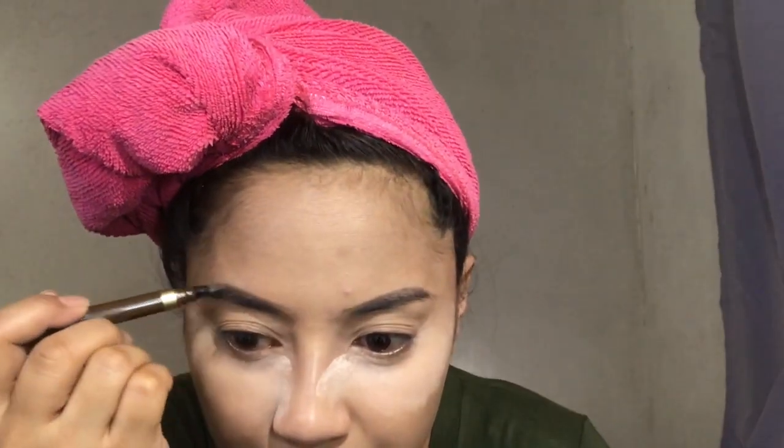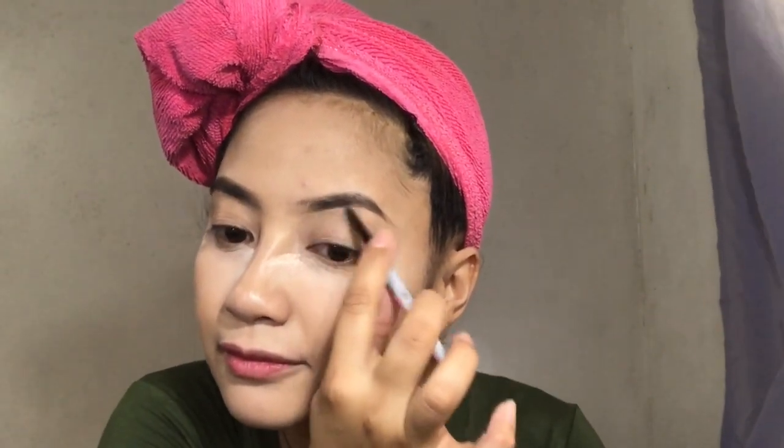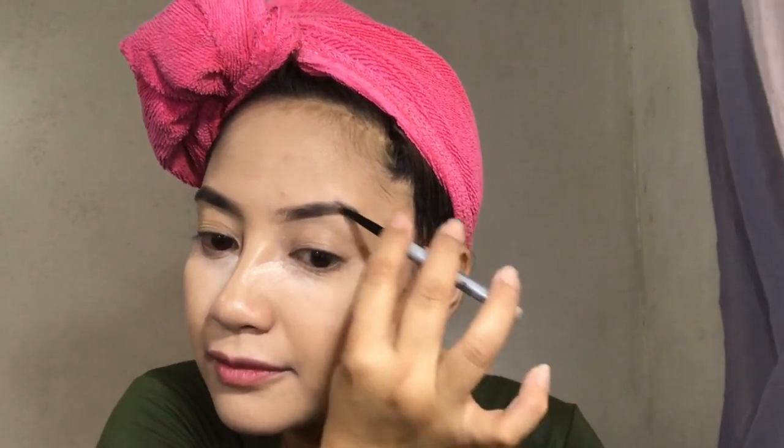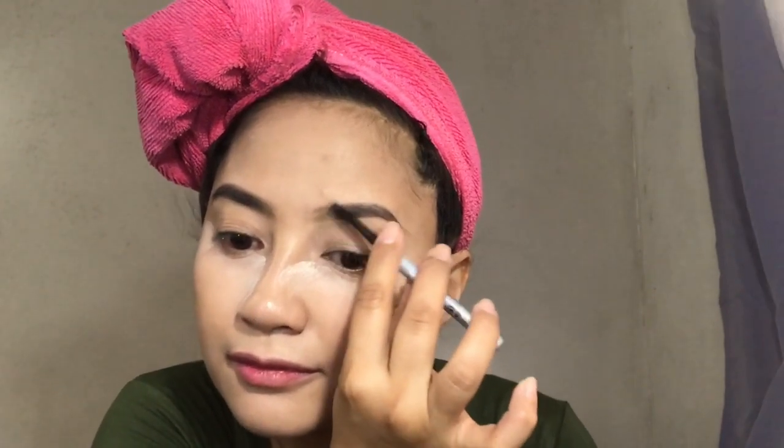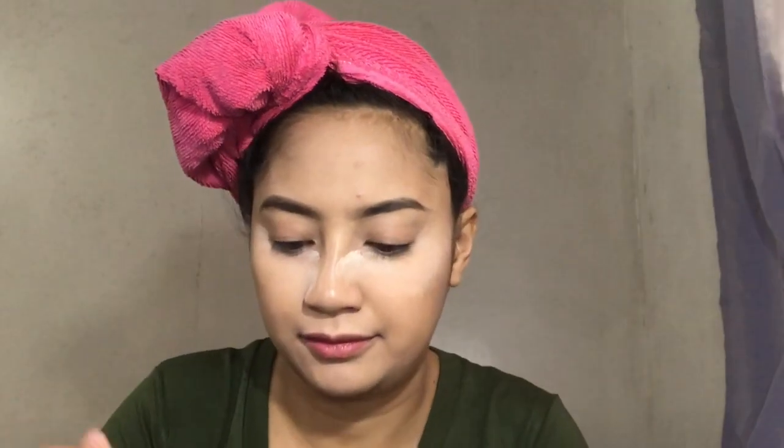I'll be filling it up para hindi sya halata. Then I'll continue using this Benefit precision pencil — ito naman yung pang fill-in ko sa gitna at dun sa may unahan. My stroke is pa-up para mimic mo lang yung mga hair strands ng eyebrows. I really love this because it's very light, hindi sya grayish, maganda syang pang fill. I'll use a spoolie to brush upwards yung aking mga hair strands, then let's move on to the 3D Brow Tones — ito yung aking brow cara, very natural, and hindi magkakagulo yung mga hair.